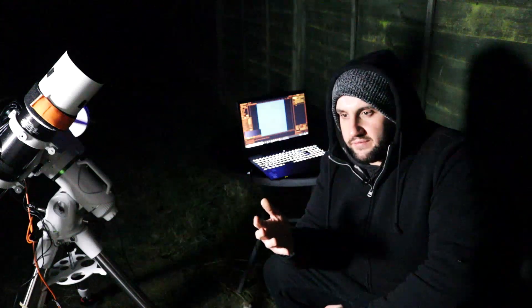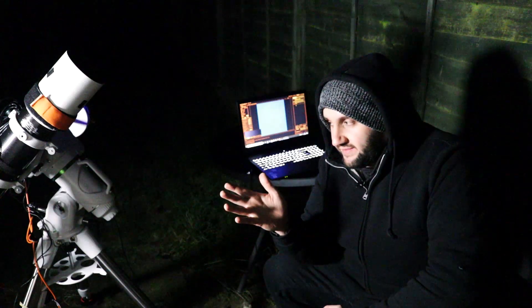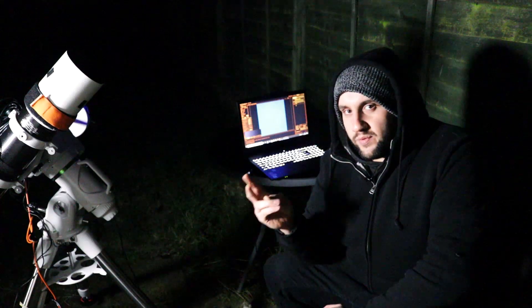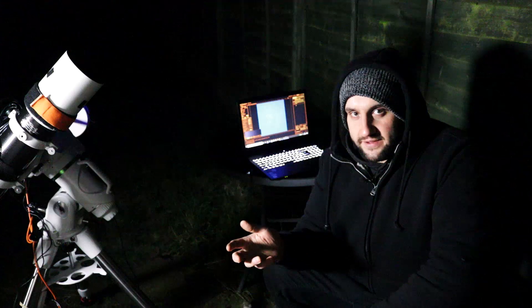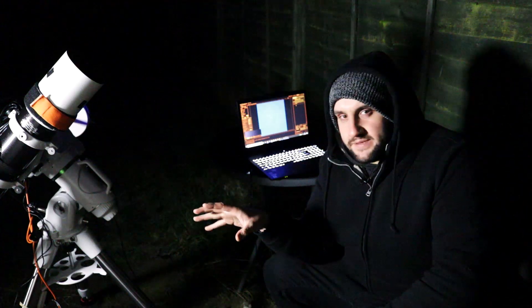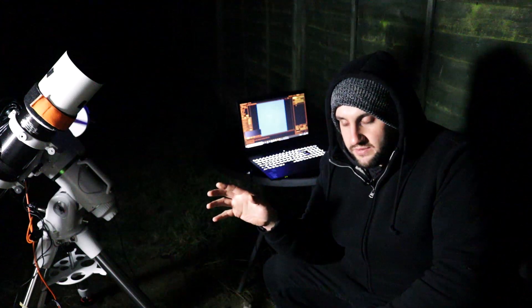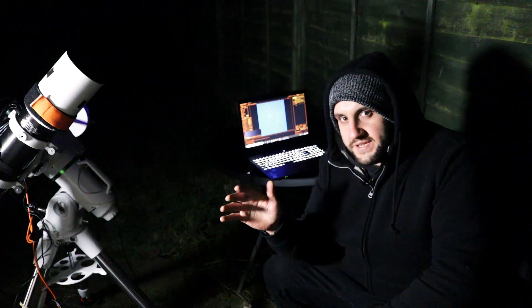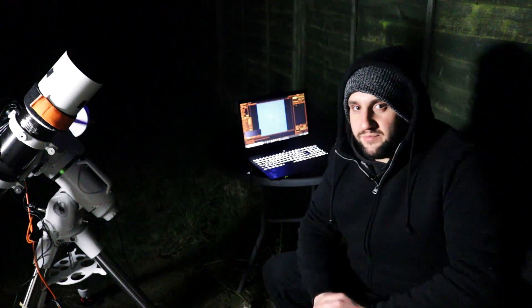I'm using 300-second subs because that worked well with the DSLR using the HA filter. With the 183C from the Alpha Hypercam using the triband filter, I was also using 300-second subs, and that camera has about the same quantum efficiency — 80 to 84 percent. So 300 seconds seemed like a good starting point, and the subs look alright. The proof will be in the stack.